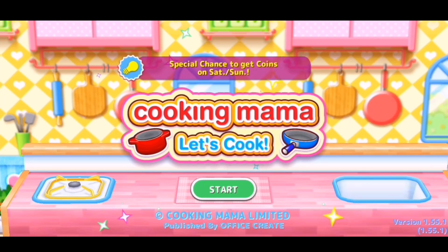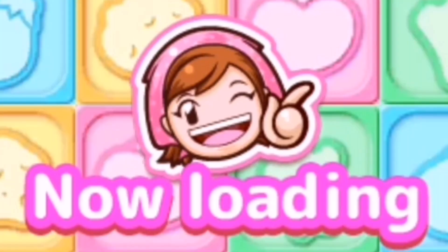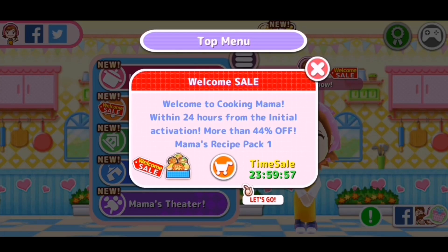So today we're going to do some Cooking Mama, and what better way to test our culinary skills than playing the Cooking Mama game. It's an old game but it's now on Android — on mobile phones rather. So today we're going to check it out and let's see what we can do, or how great I am in cooking.